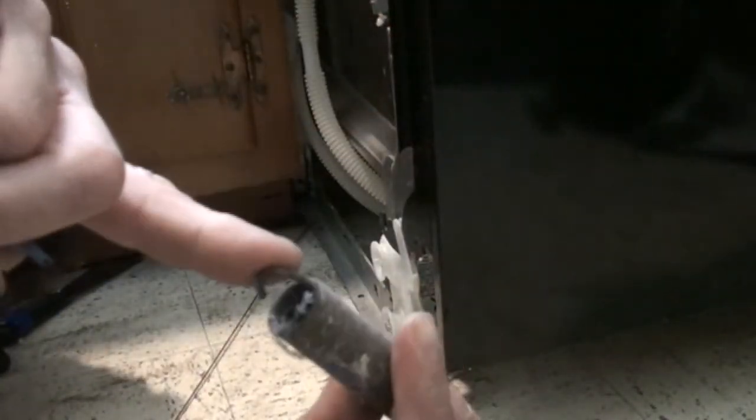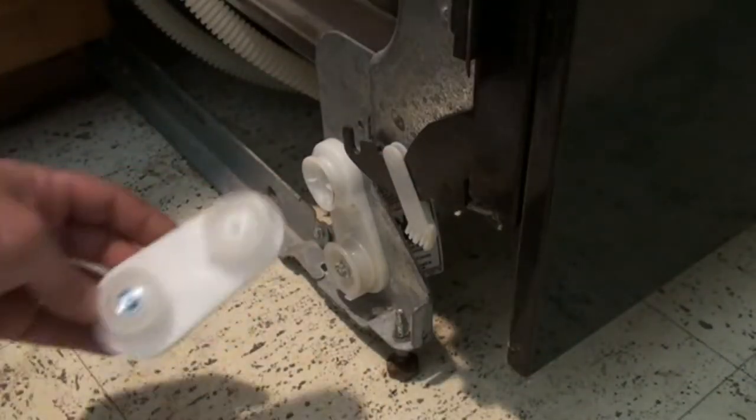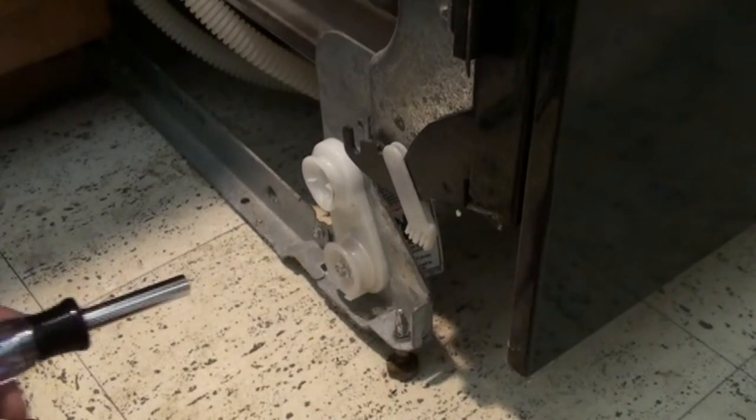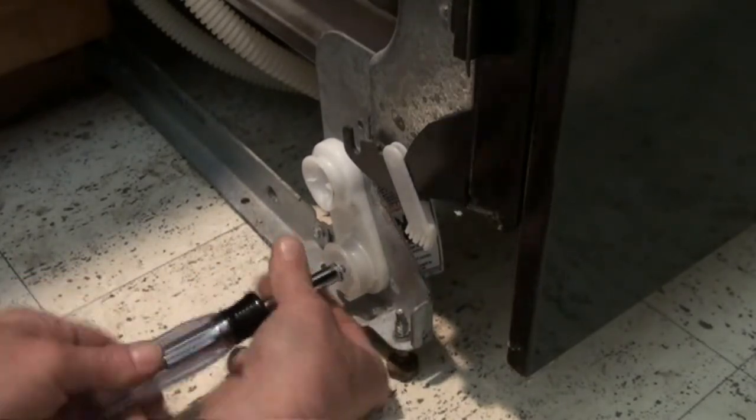Spring number two — it has both ends intact. Here's the front of the dishwasher, and here's that roller. This is the new one; that's the old one. This is why I like these screwdrivers that also double as a nut driver, because I can just pop this out really quick.